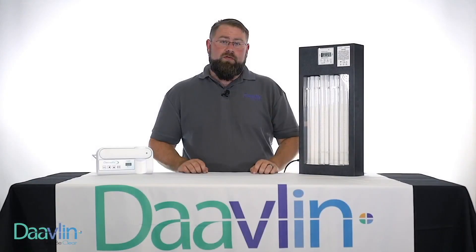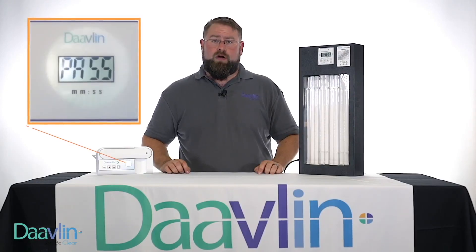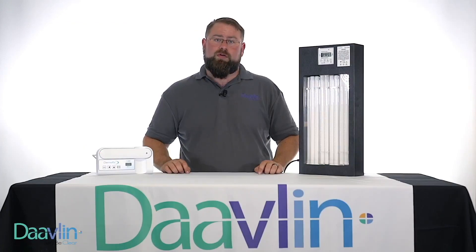Your Davlin unit was prescribed with FlexRx. This feature allows your prescriber to track the number of treatments, allowing them to follow up on your progress. When your device says "pass," it simply means that you've used all of your treatments.